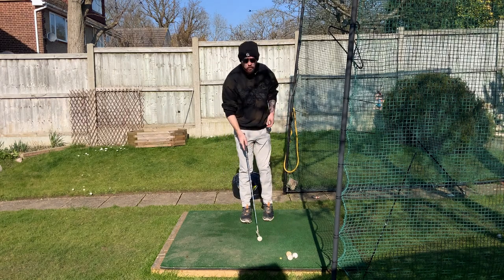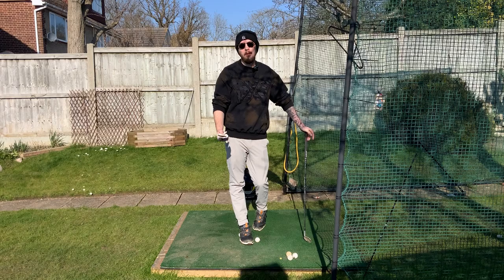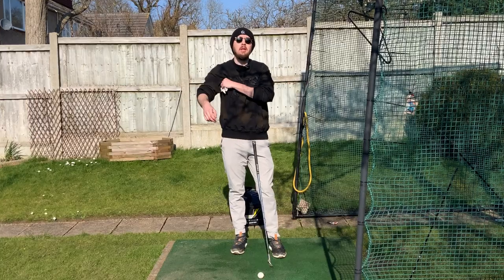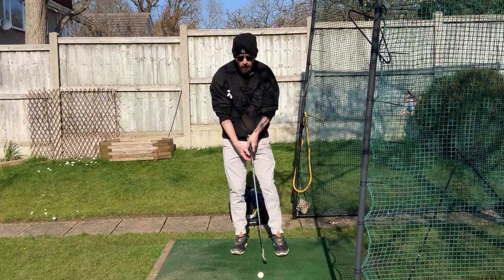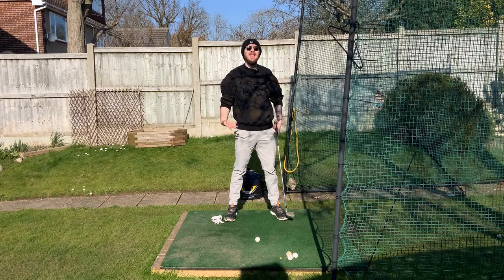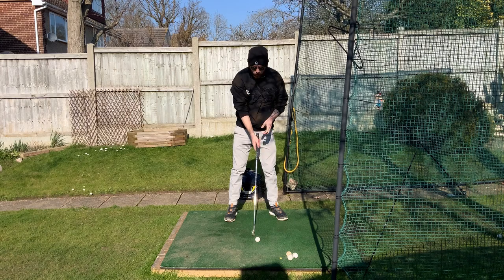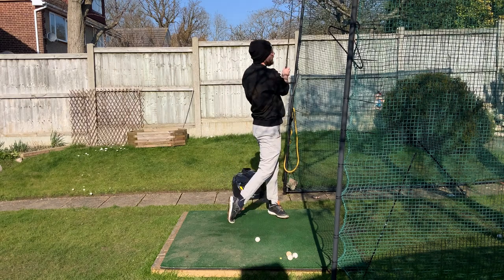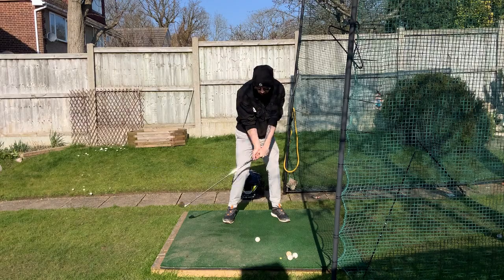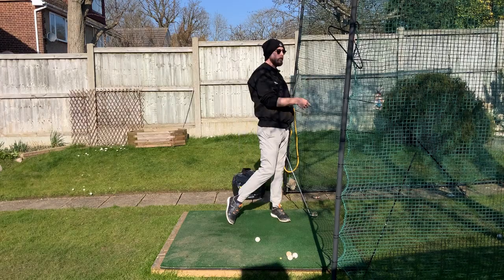So let's do a little drill to fix this. What do we need? A spare glove. Put this glove underneath your trail arm. This is very self-explanatory — if that trail arm disconnects away from you, the glove falls to the ground. So you need to keep it pinched between your arm and your body the entire time, even through to the finish. That will guarantee your core is going to be more connected. Doing this, your hands and arms can be more controlled by the pivot — nice shallowing, good compression — you're going to see some brilliant shots.